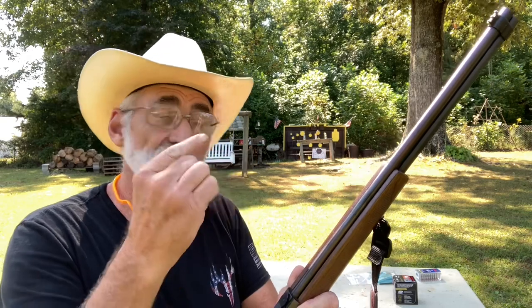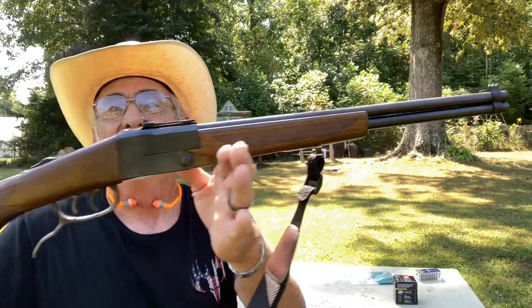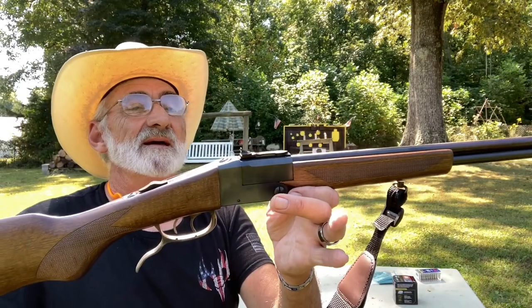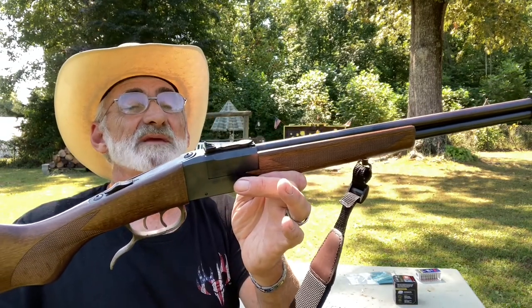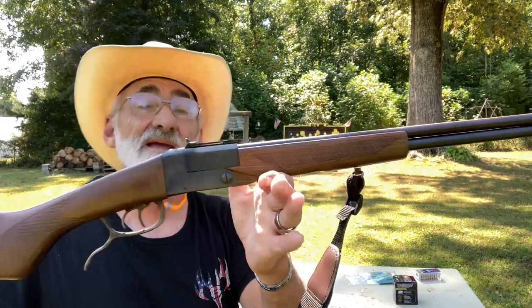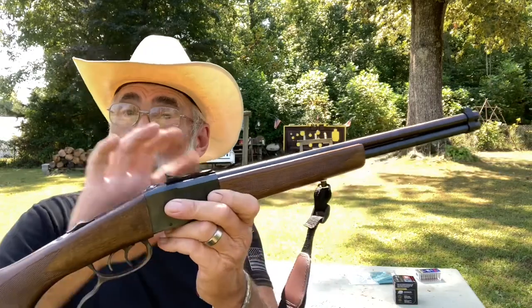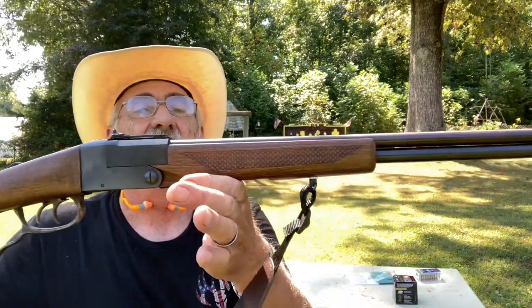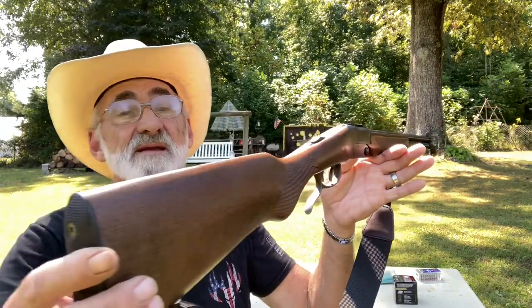Welcome and thanks for watching. We're out here at my little mini range and we've got a little over and under .22/.410 shotgun rifle combo, made pretty nicely by Chiappa — C-H-I-A-P-P-A. This one is chambered in three inch and 22 long rifle. Pretty nice little over and under.